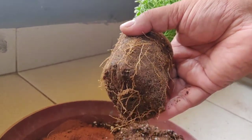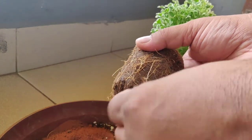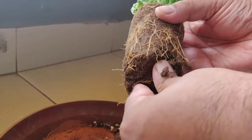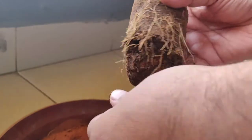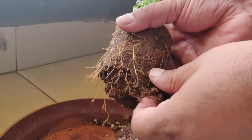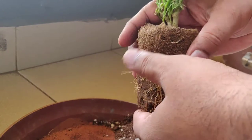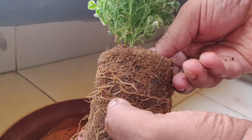Before potting, let's loosen the soil to get the roots out, because that will help the plant settle into the new soil environment more easily. You can soak the entire root ball in water, but generally that can damage the root ball and put the plant into shock. If the soil is soft, it's better to loosen it gently by hand and free up a little of the roots so the plant settles into the new environment faster.